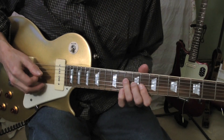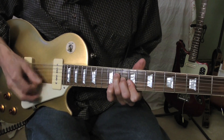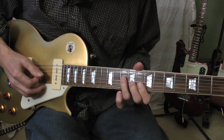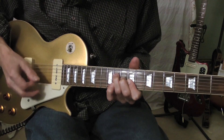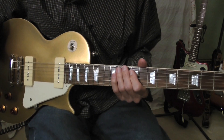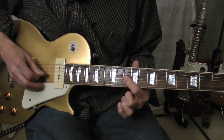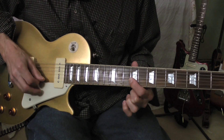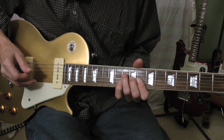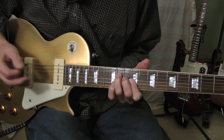Okay, the intro. Slow tempo. Okay, major chord right there, D-flat. Keep that finger position and go down a half step. Strum that, and then immediately slide up.